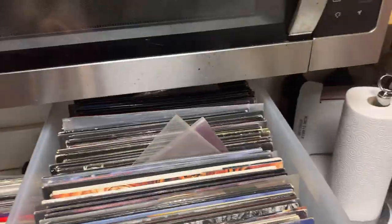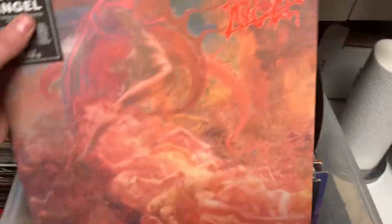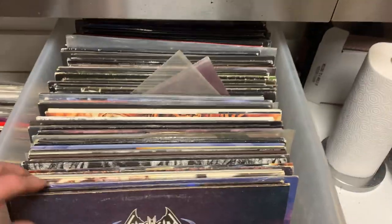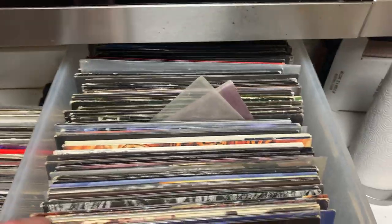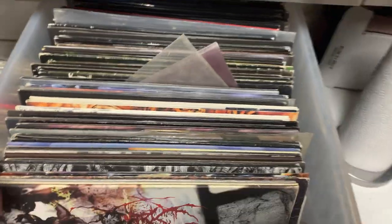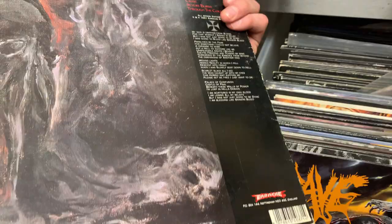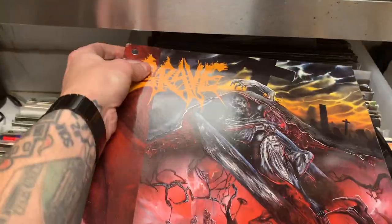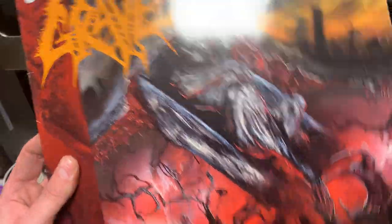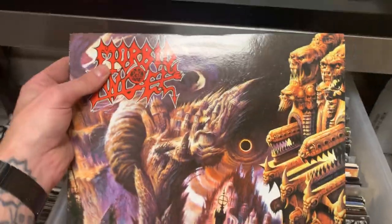Got OG Bolt Thrower. Unleashed, original Unleashed. Morbid Angel, Blessed Are the Sick. Another Nifelheim. Morbid Angel, Covenant. Morbid Angel, Domination. Goatlord. Darkthrone. Here comes some more big ones — Grave, Into the Grave, first pressing. Entombed, Clandestine, some kind of limited pressing, a little beat up. Then we got Grave — you will never see this one, it's a first pressing, one of the ones everybody wants, this EP. Moving on — Gateways to Annihilation.